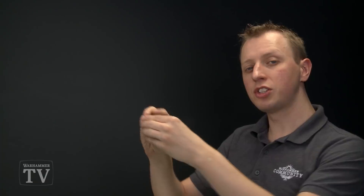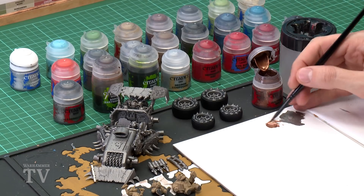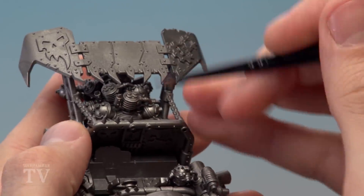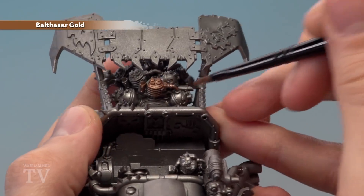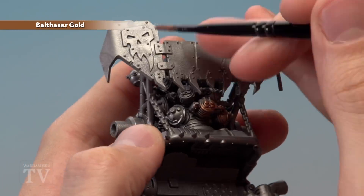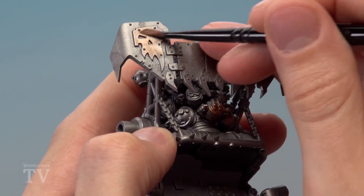Once finished with Leadbelcher, put the tyres aside and start working on the main chassis by picking out some detail using Balthasar Gold. Use the medium base brush with paint thinned on the palette. The buggy's chassis is currently a large block of silver, so adding Balthasar Gold makes it more interesting. Pick out details on the shock attack gun apparatus at the back, and glyphs on top. Check the box artwork for ideas on which details to pick out with this colour.